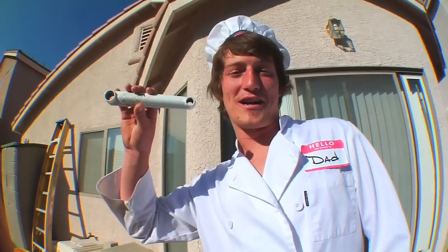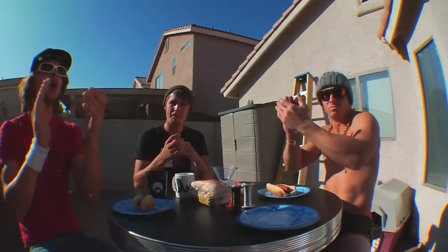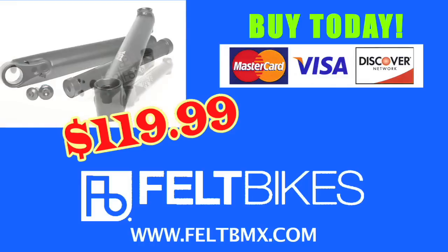Well, Felt Ballpark Cranks may not be good for eating, but they will go great on your BMX bicycle. Buy today at your local Felt dealer or at feltbmx.com. Cranks not edible, bottom bracket not included.